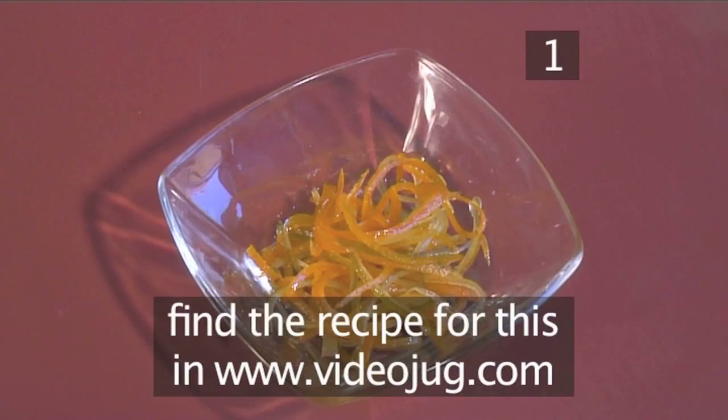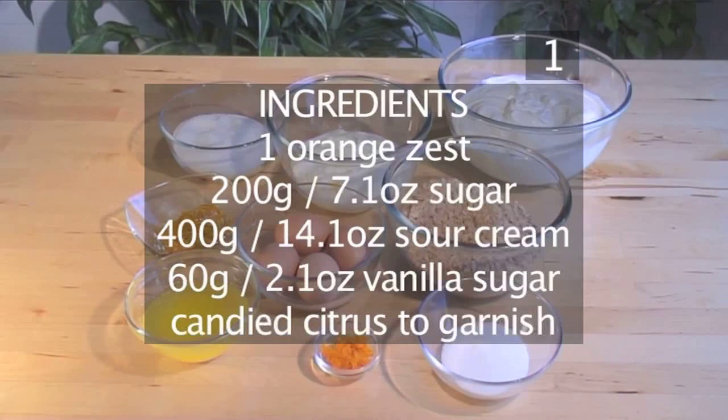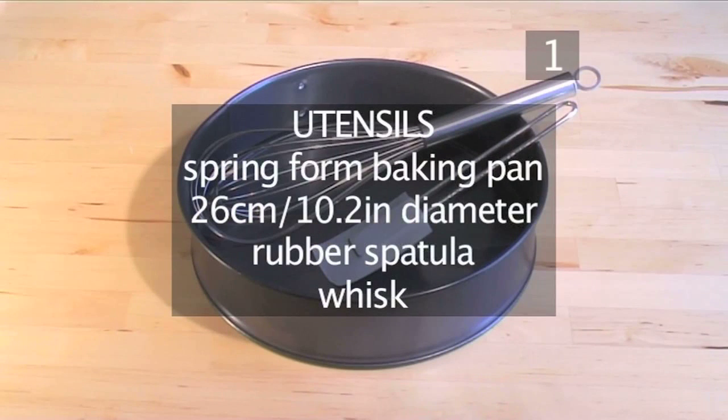You can find the recipe for this on the Videojug website, and here is a handy list of the ingredients. You will also need these utensils: 1 springform baking pan, 26 cm in diameter, a rubber spatula, and a whisk.